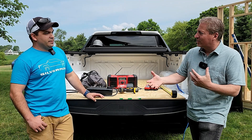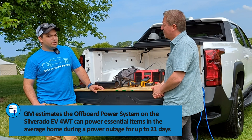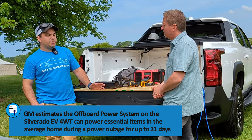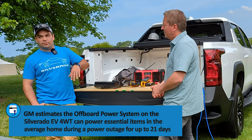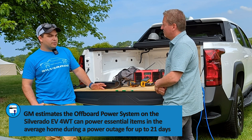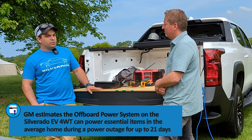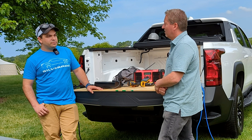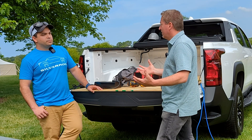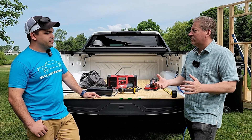The officially released figure is 21 days for essential items. As a live example, this truck arrived on Tuesday morning and they started using it for the Powerbase demos. The previous night they powered the food trucks that fed the group — a taco truck and a barbecue truck — and it had only dropped 5% of the pack going into day three.